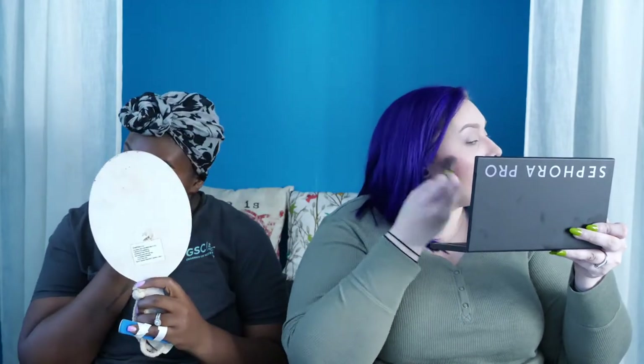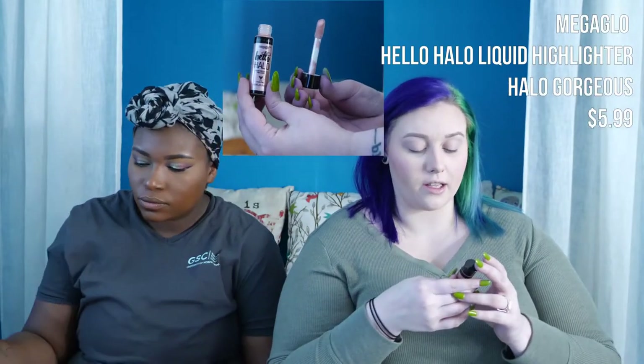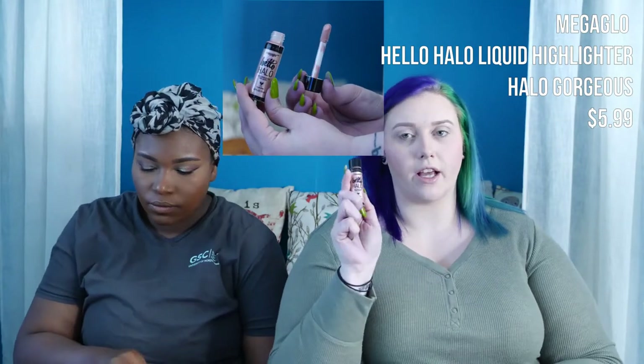Setting everything with Laura Mercier loose setting powder in Medium Deep. The concealer is working really nicely with the powder. I also picked up the Mega Glow Hello Halo liquid highlighter — normally you'd expect a drop applicator but this comes with a doe foot, similar to Tarte. It's very thick so I'm using a brush. I got a rosy gold shade and I'm really loving how it blends in with the blush — they're very complementary.